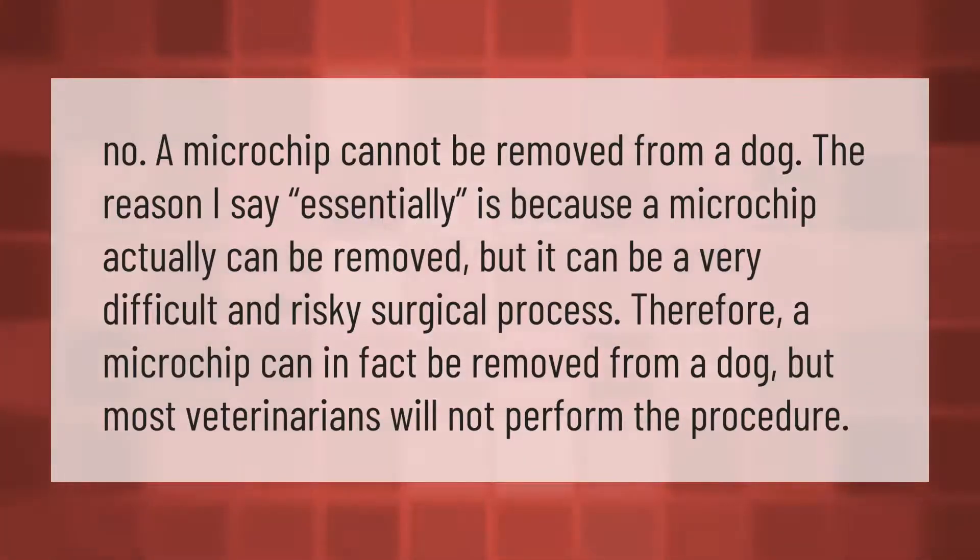A microchip cannot easily be removed from a dog. While a microchip can technically be removed, it can be a very difficult and risky surgical process. Therefore, most veterinarians will not perform the procedure.